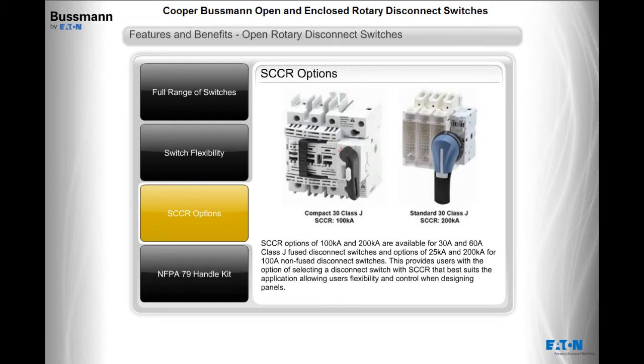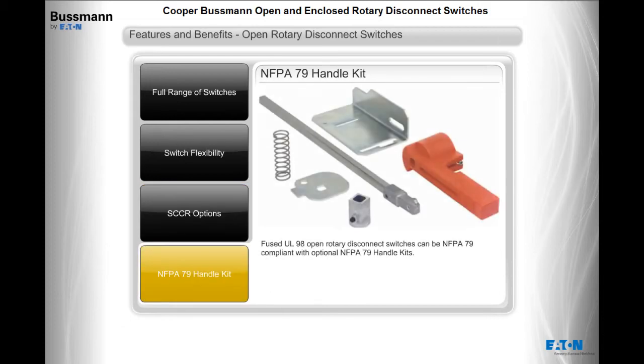SCCR options of 100KA and 200KA are available for 30 amp and 60 amp class J fused disconnect switches, and options of 25KA and 200KA for 100 amp non-fused disconnect switches. This provides users the option of selecting a disconnect switch with the SCCR that best suits the application, allowing flexibility and control when designing panels. Fused UL98 open rotary disconnect switches can be NFPA79 compliant with optional NFPA79 handle kits.